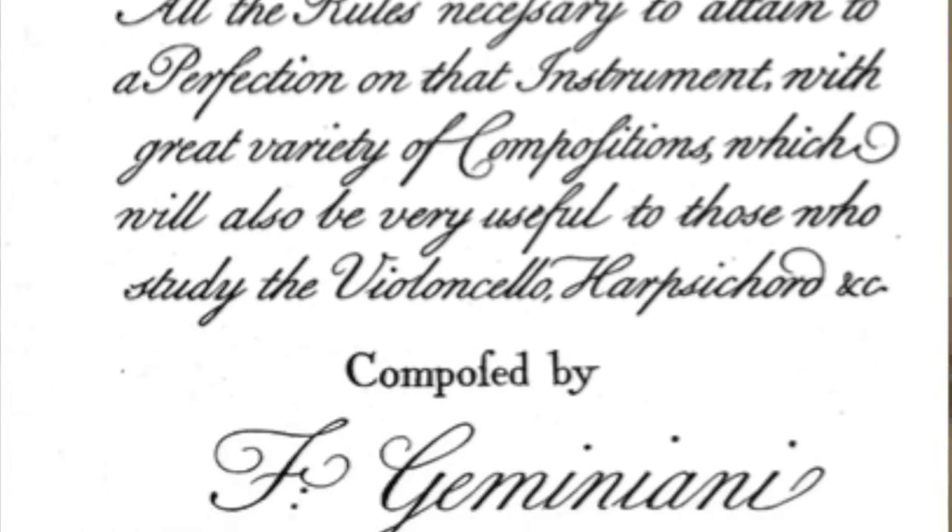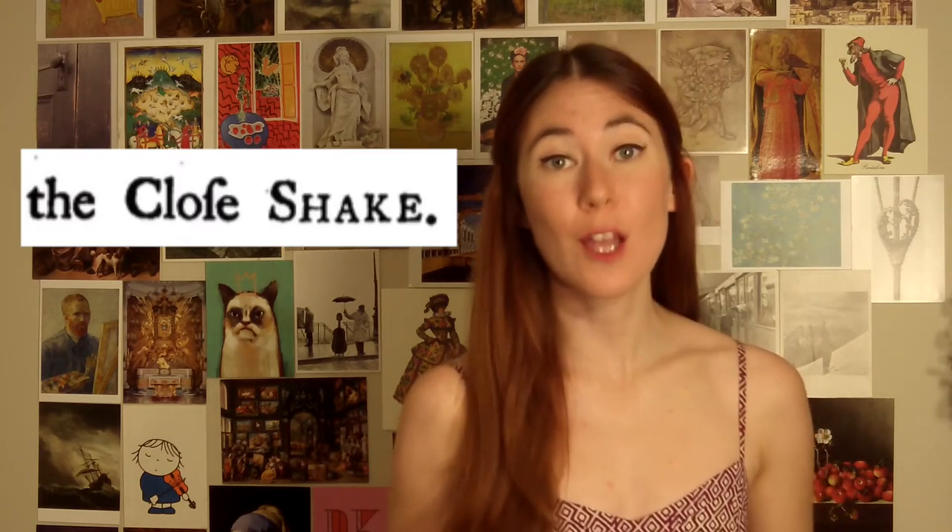So let's turn to another great violin teacher for some clarification. Francesco Geminiani was an Italian violinist and a very avid teacher. Lucky for us, he also wrote a lot of violin treatises. To keep us on our toes, he adds another term for vibrato: the close shake. He uses both that and tremolo in his treatise.